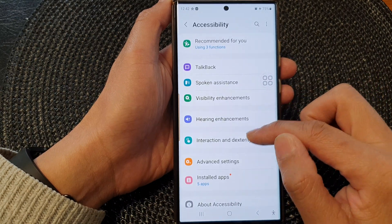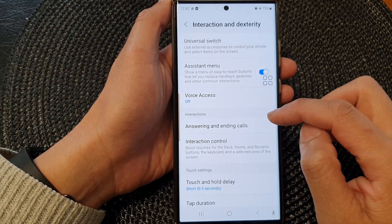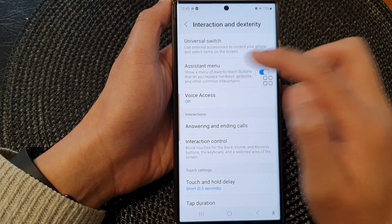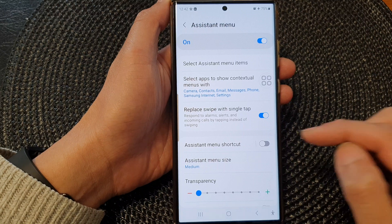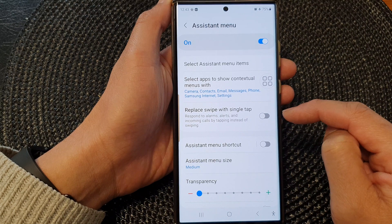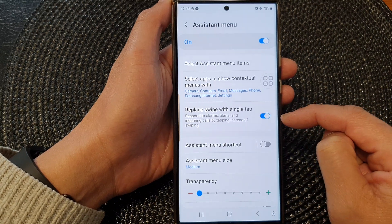Next, tap on interaction and dexterity, then tap on assistant menu. Tap on the left hand side panel. In here, scroll down and tap on replace swipe with single tap — tap on it to switch it off or turn on.